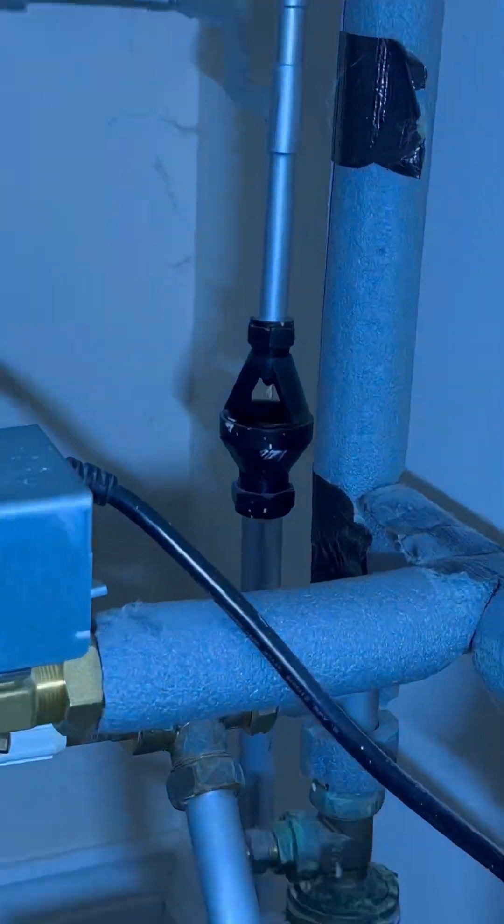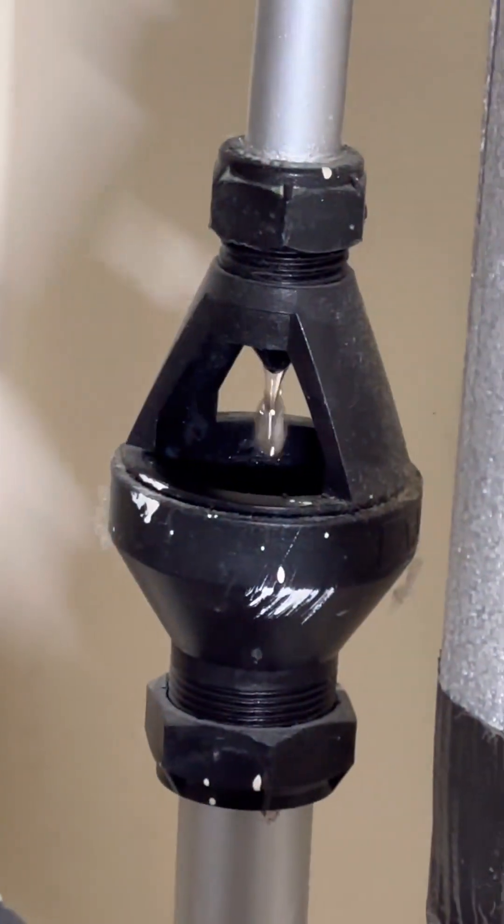Turned up to this one - customer said the overflow pipe was leaking outside. It's an unvented cylinder, so it was the D2 pipe that was leaking. We can see the tundish was dripping.